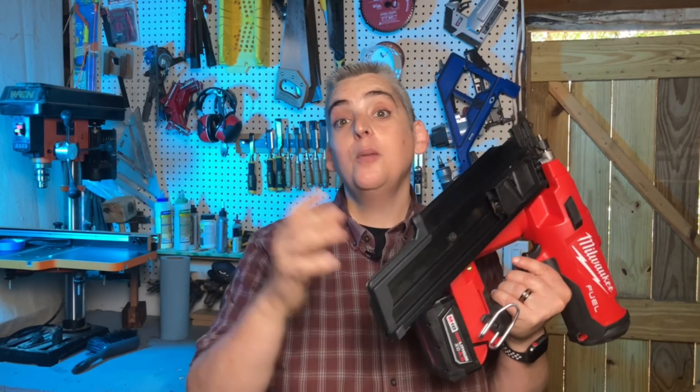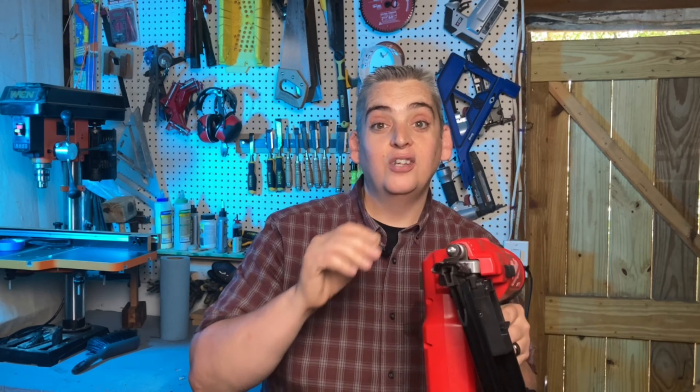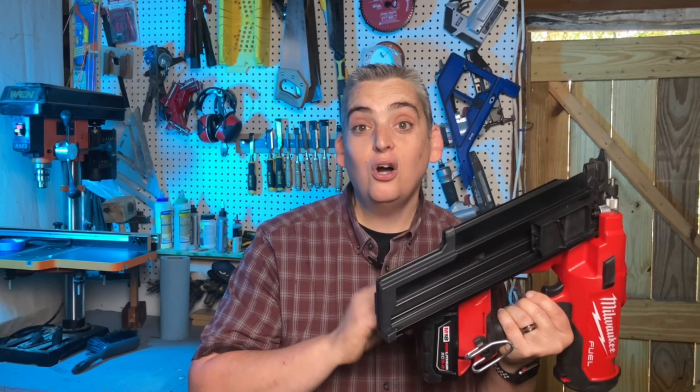All in all, this was a great purchase. I am really glad I pulled the trigger on this. It is nice and streamlined, easy to use, and it lasts surprisingly long on one battery.